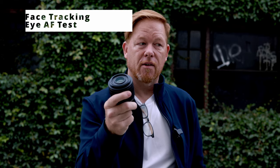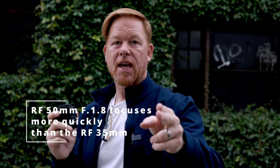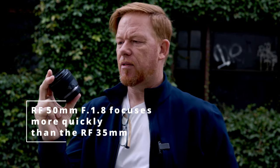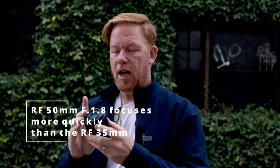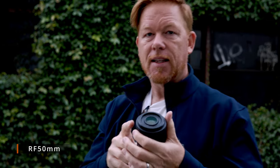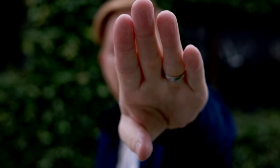So we have the RF 35 which I compared to the RF 50. What I found through my non-scientific test is that the RF 50 focuses faster in most cases than the RF 35. Now the RF 35 is twice as expensive, and this is for video — I haven't tested photo yet. But it also is a half macro, so maybe that mechanism inside makes it a little bit slower to focus. So my preliminary results are I prefer the RF 50, focusing on the fingertips and then the eyes.